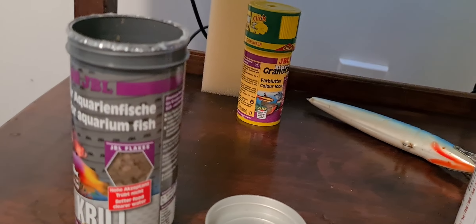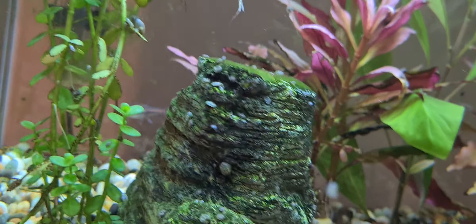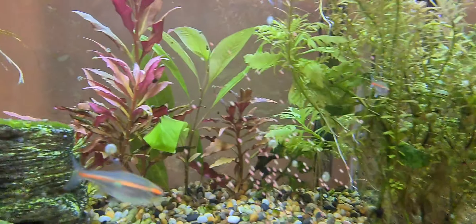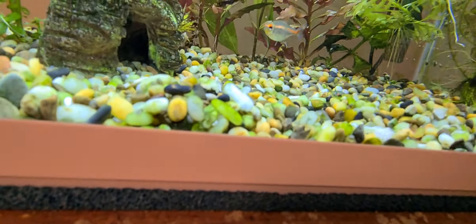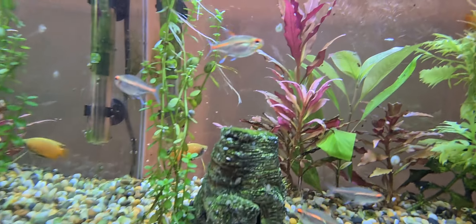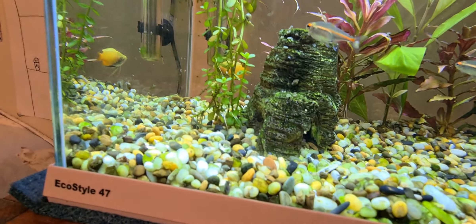Next, I'm going to go with these JBL pellets. It comes down, straight down — look at that. Brainy fish. There it is — that pellet coming down.